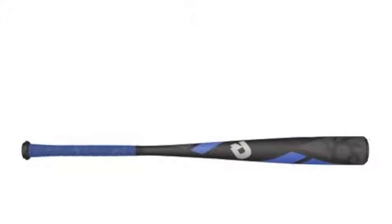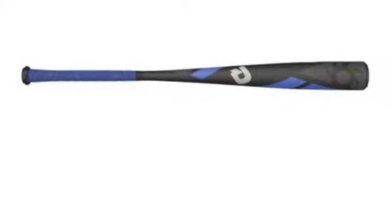DeMarini has created the Voodoo 1 Big Barrel Bat to be a little different than the rest of the Voodoos. The DeMarini Voodoo 1 Big Barrel Baseball Bat, minus 10, is a one-piece construction, while the rest of the Voodoo series is a two-piece construction.